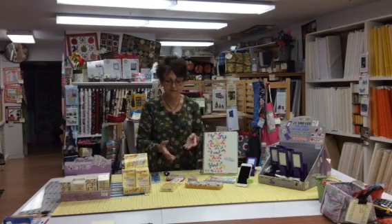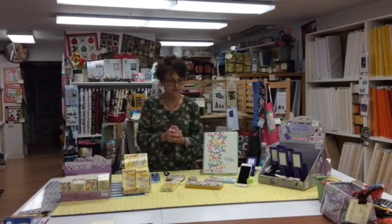Hi, it's Cindy from Quilter's Cupboard and I just wanted to show you today a few of our really fun stocking stuffers. Perfect little, fairly inexpensive gifts for you to get or to receive. So let me show you.